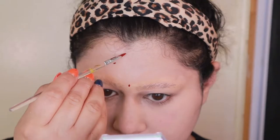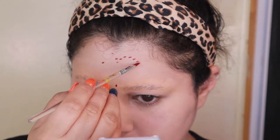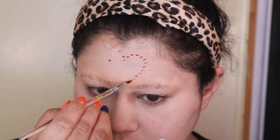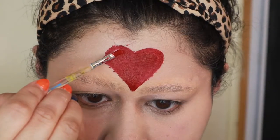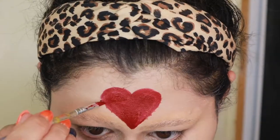Once you're all blended, we're going to start creating the outline for the forehead. I'm going to start mapping out where the heart is going to go on the forehead - using little dots to make the outline and then slowly filling in the heart shape. Make sure you take your time and build up the heart shape. Kind of like when you're doing eyeliner and it's super tough - you just have to go slowly and be super careful with it.